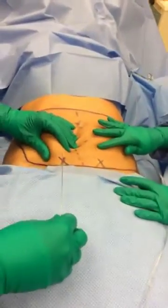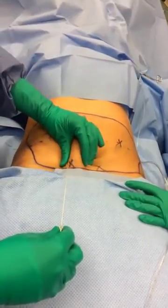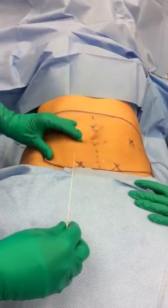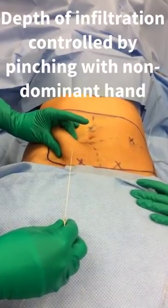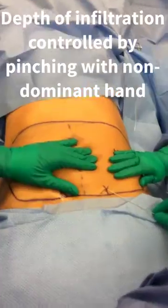Here's a depiction of tumescent anesthesia being infiltrated into the subcutaneous fat. When we do the procedure, we usually make these Xs where the Xs have a bleb of local anesthetic. We kind of place these selectively, and we can control the depth of anesthesia based on how we pinch or let up with our non-dominant hand.